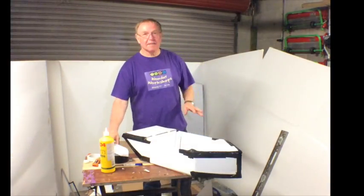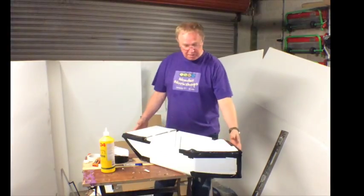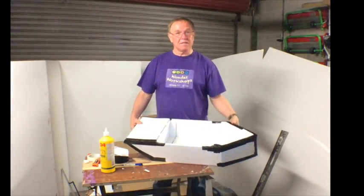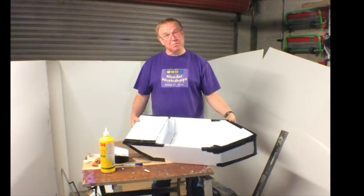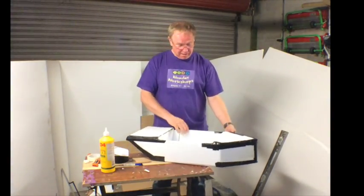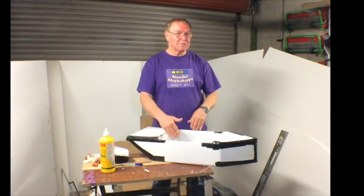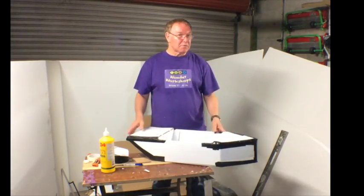I'm just going to tag this last bit on the end. One thing you need to remember is this boat is not actually built to proper scale in terms of the size of the cockpit. Now, the narrower the boat becomes, the more unstable the boat becomes.